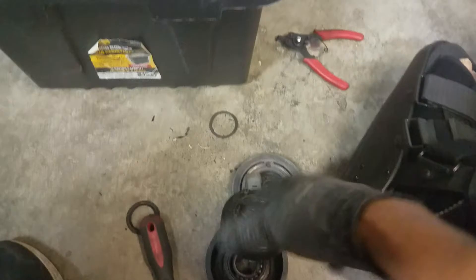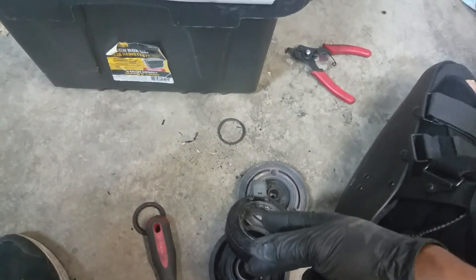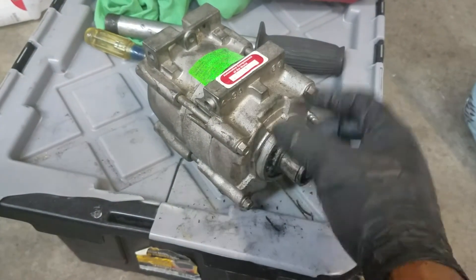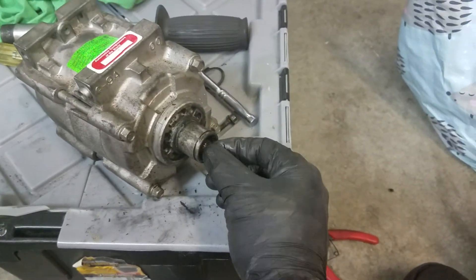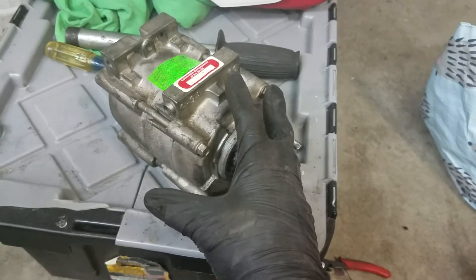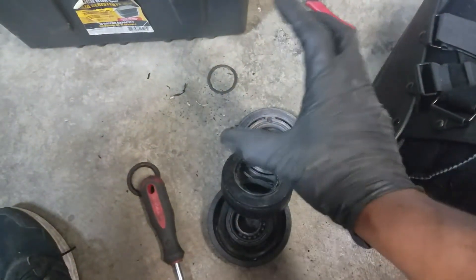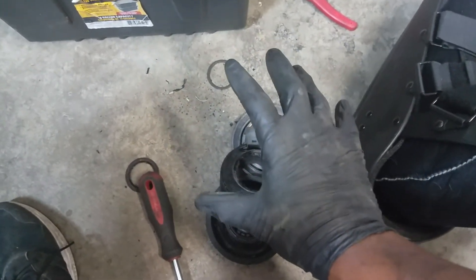So this was the culprit on why my fuse kept blowing. This is the business end of your compressor — the compressor is just a pump. Think of it this way: you turn this inner shaft and it pumps fluid. There's nothing wrong with that part. This is where the belt rides and the clutch engages and disengages.